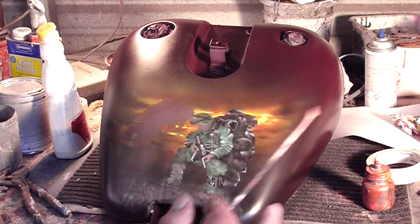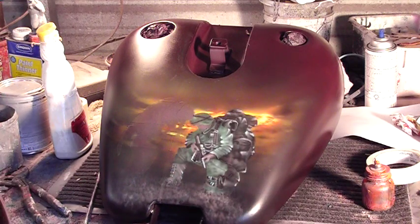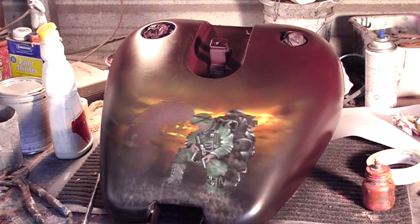That's all coming along — hope you like this footage, I hope it's helping somebody, and we'll shoot some more here as soon as I get some more work done. Thanks for joining me — Southern Airbrush, Hurt, Virginia.